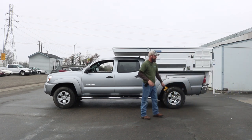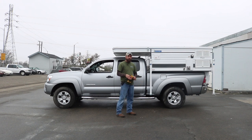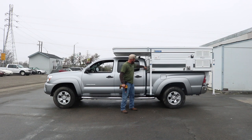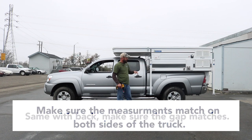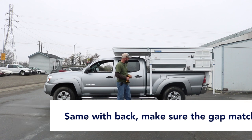The camper is now down on the truck. The next thing is to make sure — Tacomas have Tacoma brackets, so there's actually a guide plate so that the camper doesn't have a lot of room to move — but you still want to center it as best as possible. Typically just measure from the trim edge to the edge of the truck and make sure that matches on both sides. Same thing in the back — make sure the gap matches so the camper is as centered as possible.